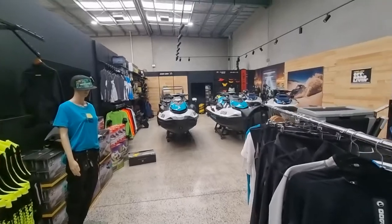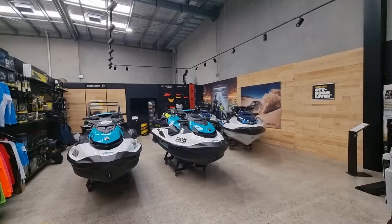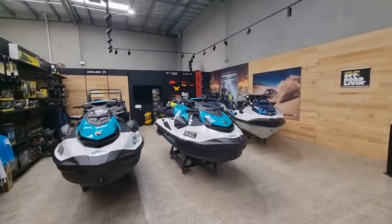We've got a good range of stock down here at Cidu Cronulla for all your jet skiing needs, and there's also Cidu Beaches as well.